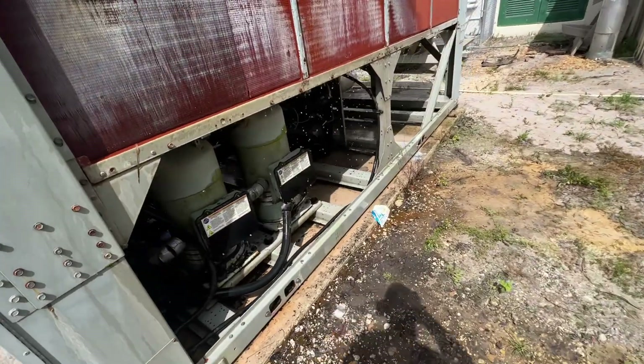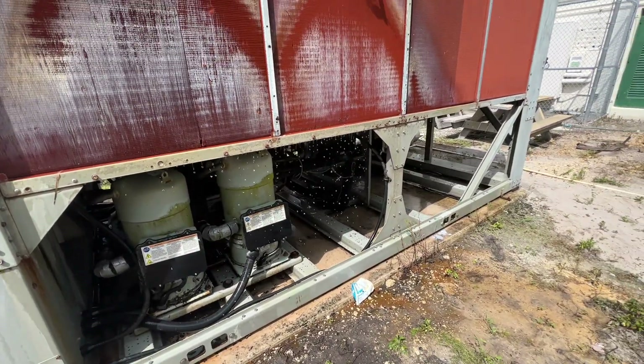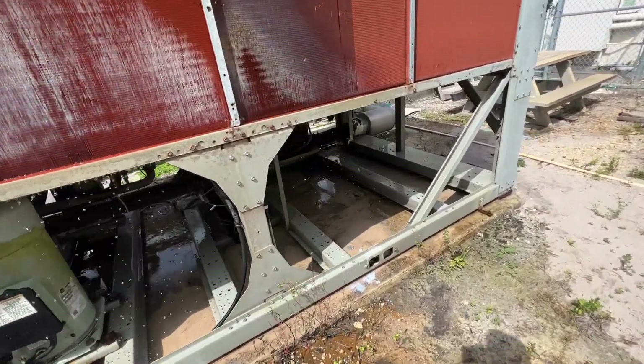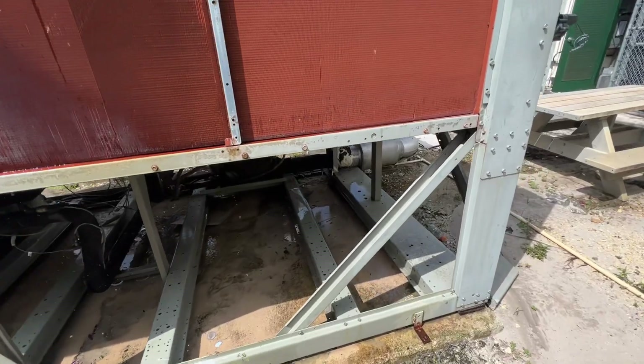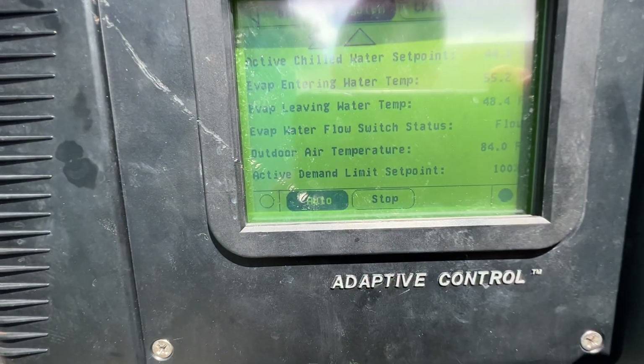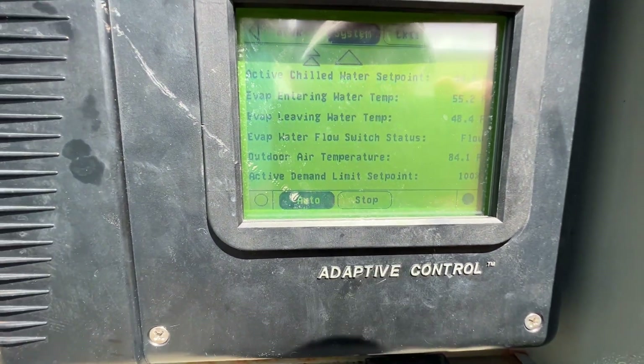Well, thanks for watching. This was probably all over the place as far as troubleshooting - this thing is a hot mess. Alright, thanks for watching, I'll catch you in the next video. See ya. She's struggling to get down there but it's going in the right direction.